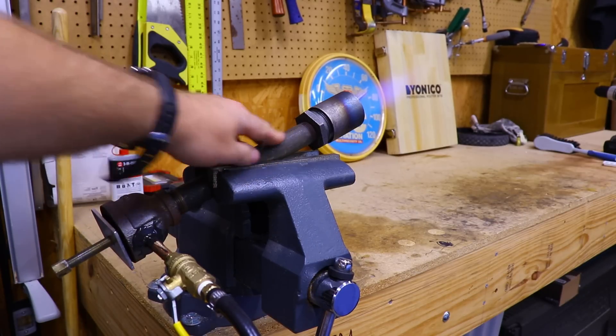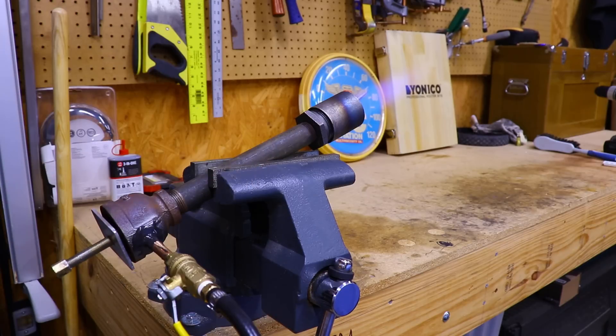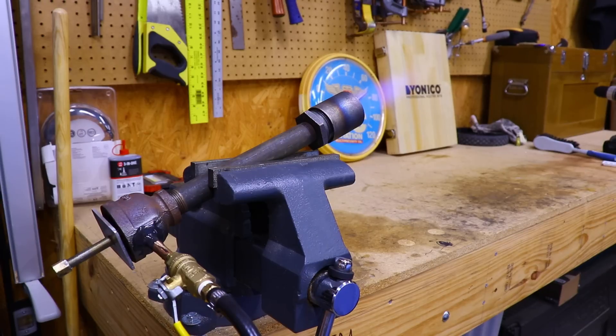The burner is nice and cool. I'm going to shut off the burner by just turning down the regulator.